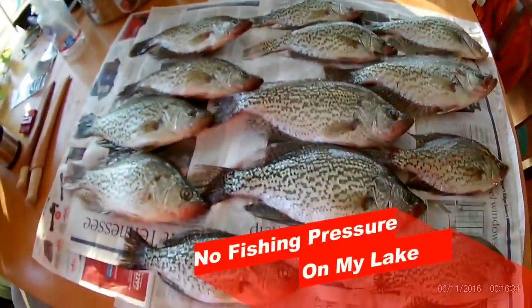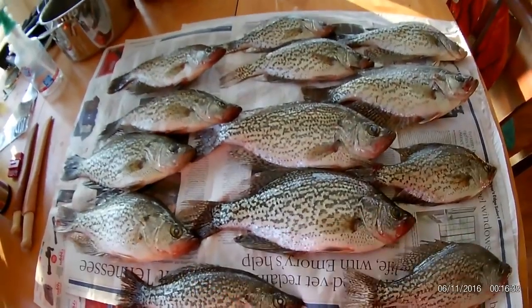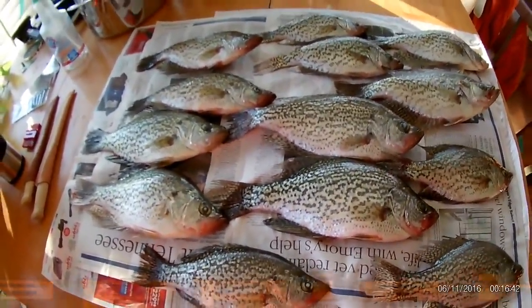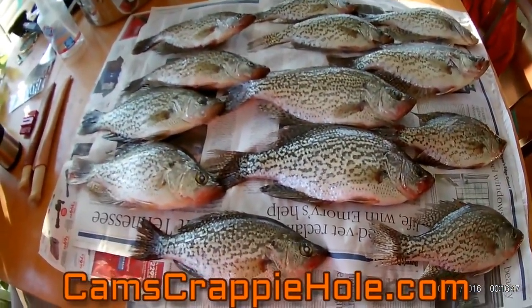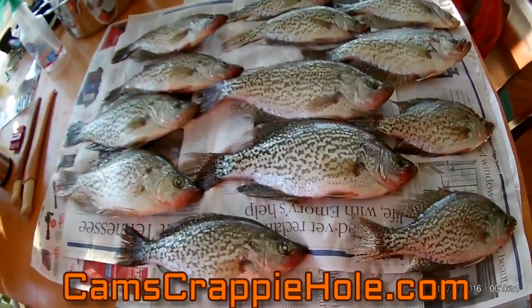I've been living on this lake ever since I was 19 years old — I know how to catch crappie. If you want me to be your guide fisherman, go to camscrappiehole.com. At the top right-hand corner you'll see a drop-down drawer that says 'guide service.' Click on there, half deposit — I do half days and full days.